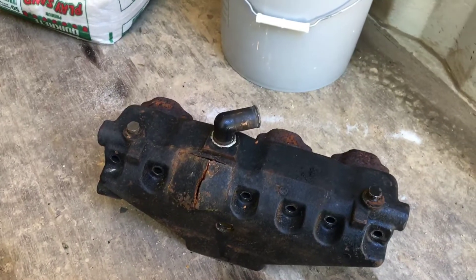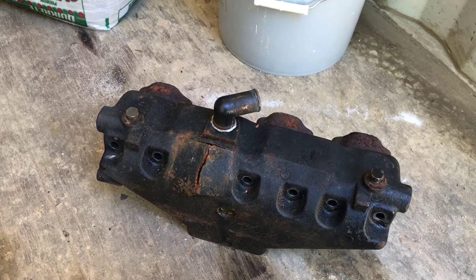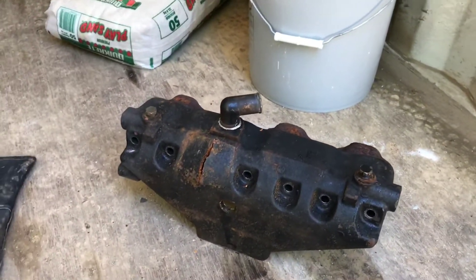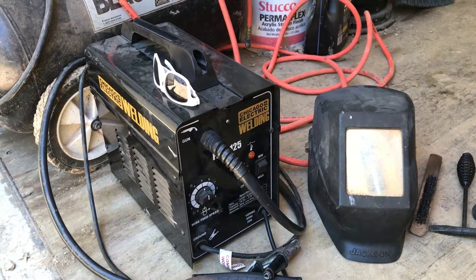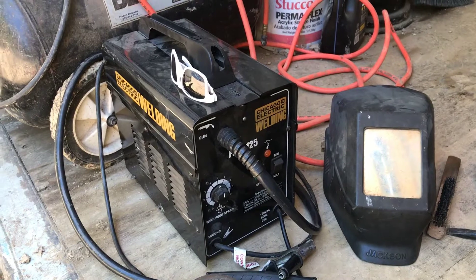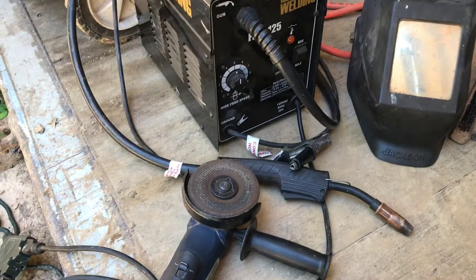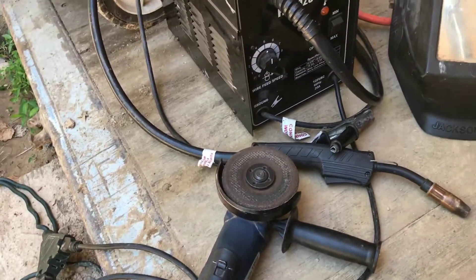Now I'm going to show you how to weld this cast iron. Cast iron is a very dirty metal, so it's going to be pretty hard to weld — it's a very difficult metal. I'm going to be doing it with a Harbor Freight welder, one of the cheapest welders you can buy. I got mine for about 90 bucks. It's a good welder to pick up if you just want something cheap for several projects. Because this is such a dirty metal, you're going to need to grind your weld like crazy — I've got an angle grinder right there.